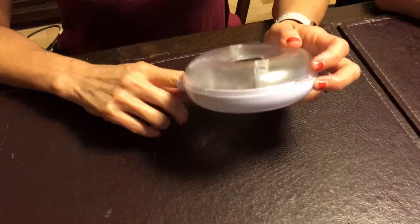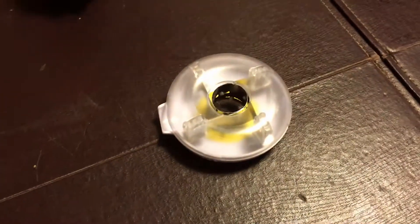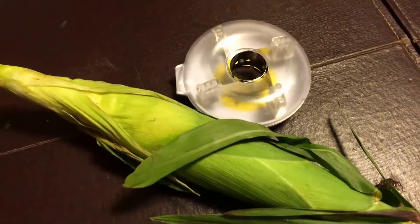Alright, so everybody close your eyes. I'm going to give you a hint — when you slice it, something comes out here. Alright everybody, okay. This is the hint. First contestant, right here — what is it?